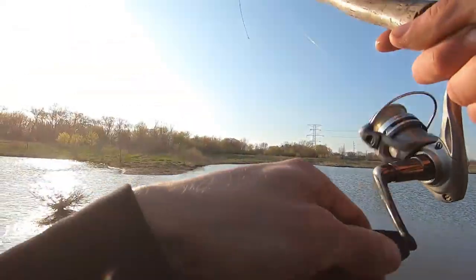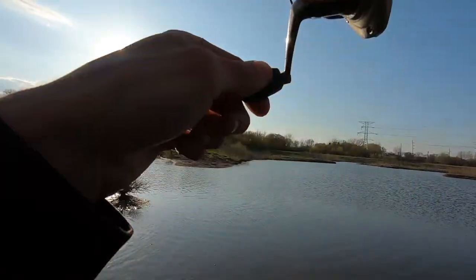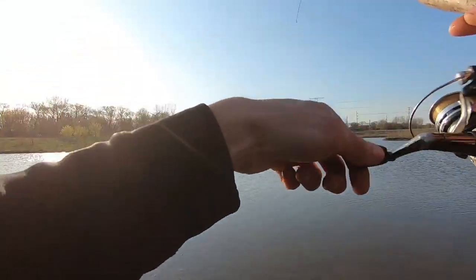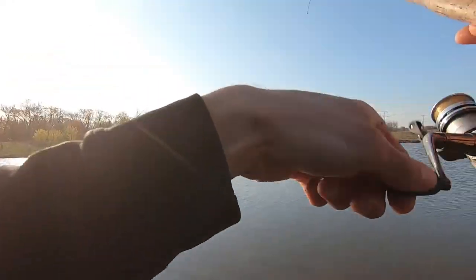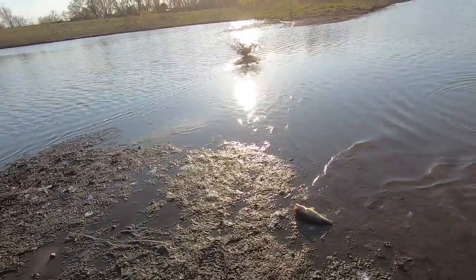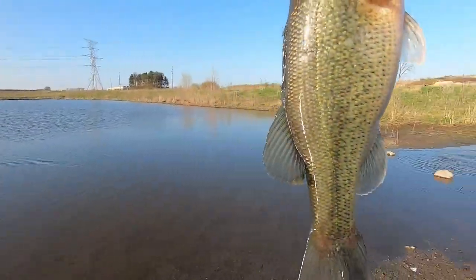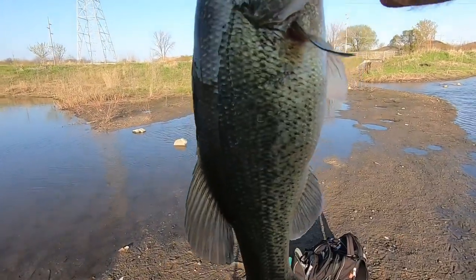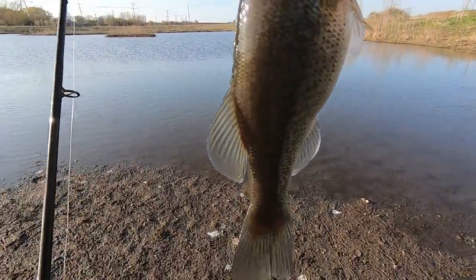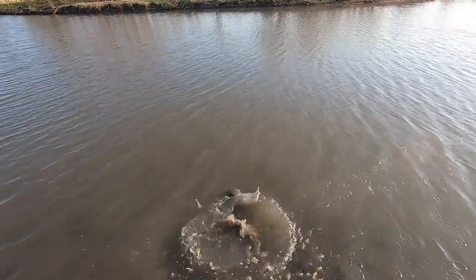There we go - I thought I was snagged. Got another fish on here - we're on probably about 10 minutes here. And this is bass number two - this one's definitely a little bit bigger. Let's try to keep this guy a little bit cleaner than the last one. Bass number two, and we're just getting started, hopefully.